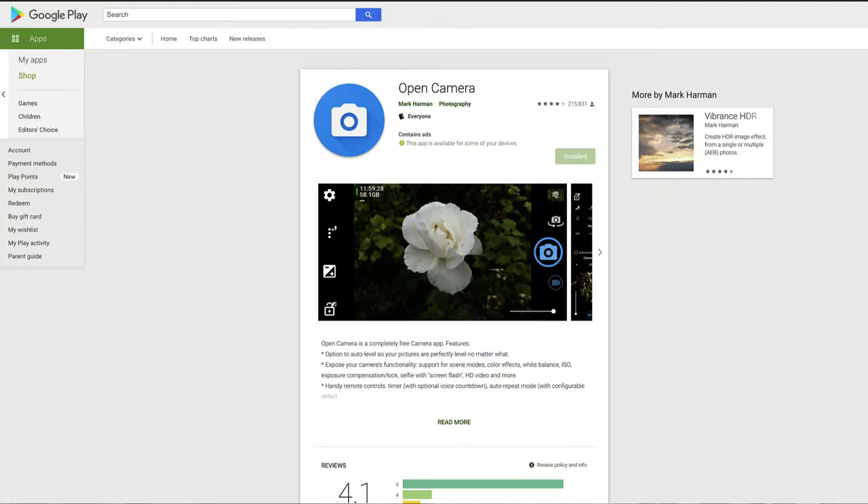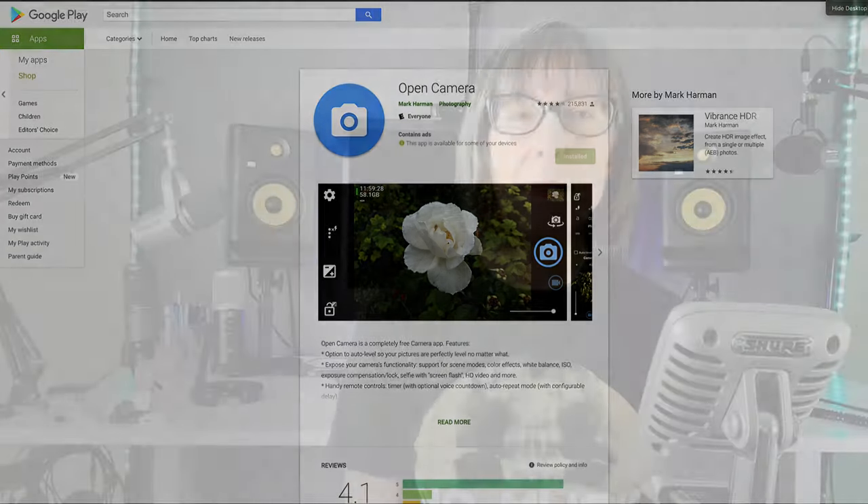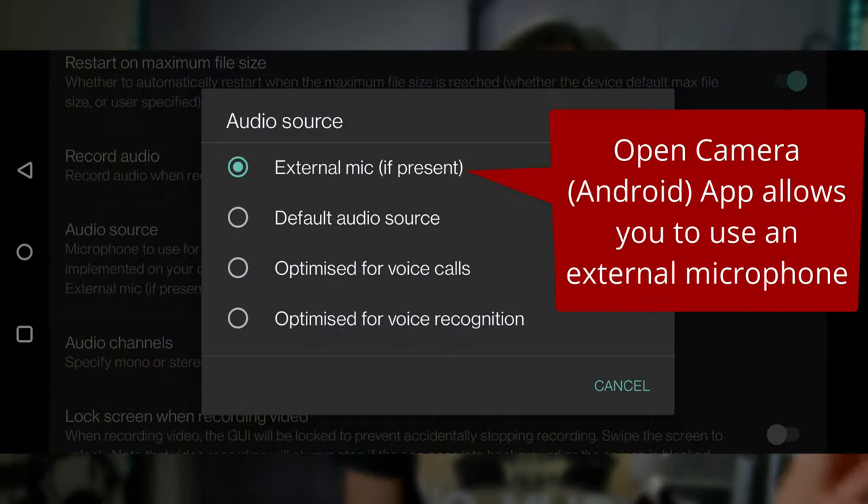I'm no singer and I'd never used Smool before, but I downloaded it this week and tested it with all these mics. I didn't have to do a thing other than plug the mic in — Smool immediately switched to using the external mic. It was super easy. The app I'm using to film this on Android is Open Camera, a completely free open-source camera app, because the built-in camera app on this phone does not work with an external mic. Check that the app you use will support an external mic.